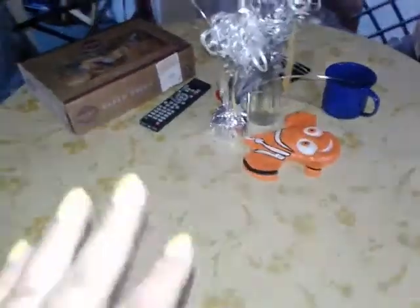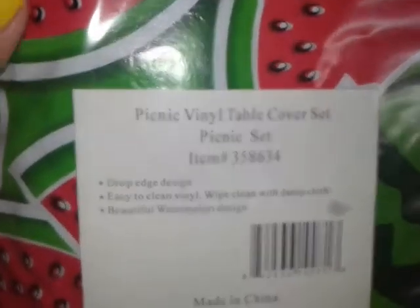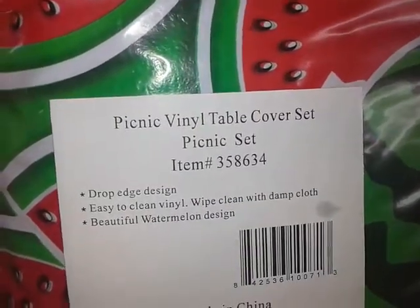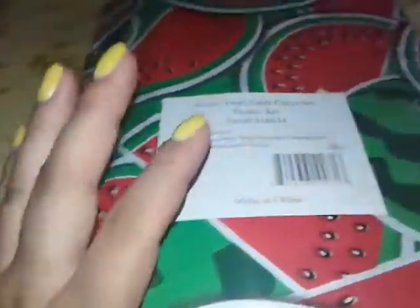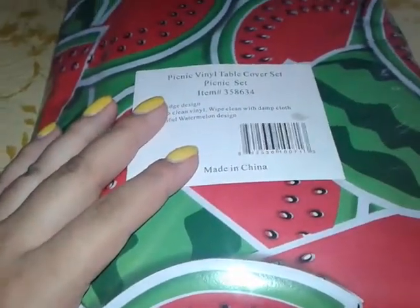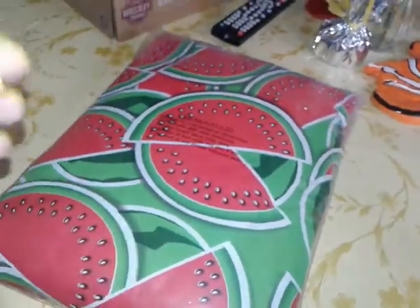I got this one online, and I also got one for a picnic table when you go to the park. So I got this picnic vinyl table cover set — it comes for a large picnic outdoor table and for the benches, so you don't have to sit on the wood. You know how picnic tables at the park have those wood tables and benches that always have little splinters coming out?